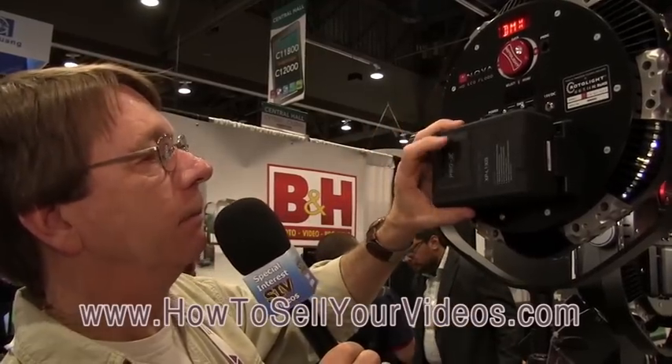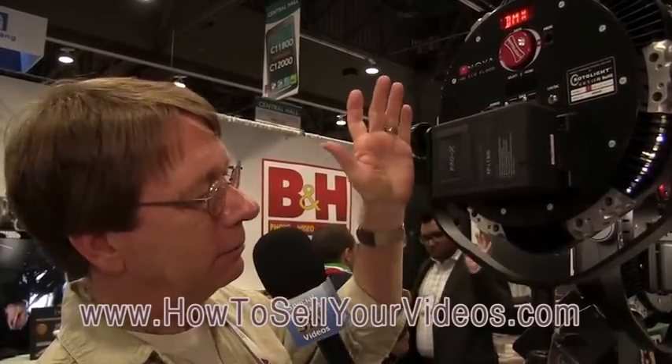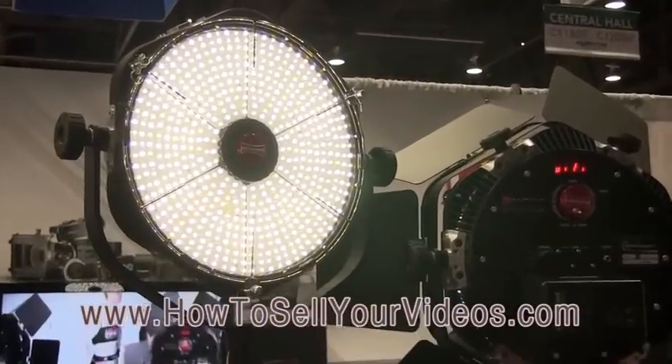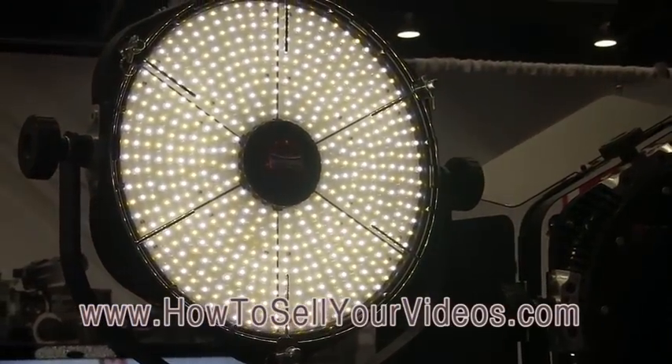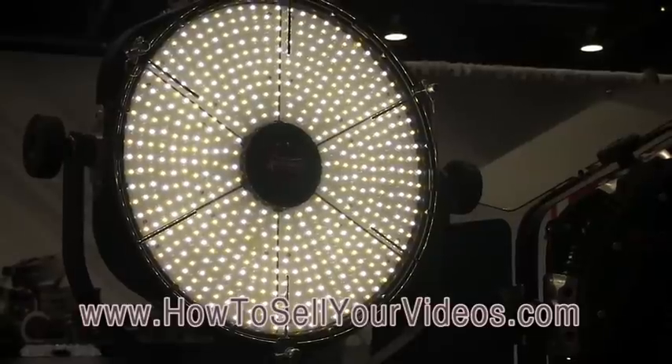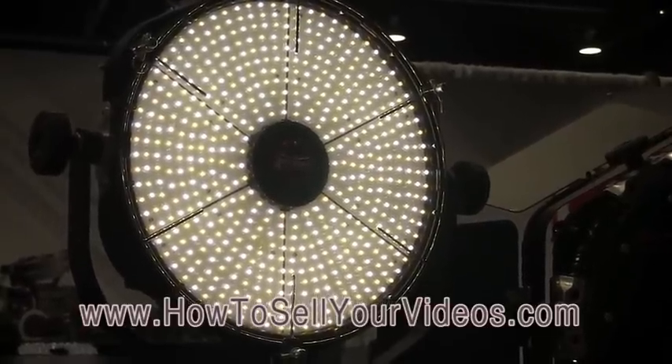This is a big Pro X battery — I bet this thing will run all day on a battery, maybe several days. You can also set that light on Wi-Fi and control it with your iPhone or probably another phone too. So you can have this light up in the ceiling where you couldn't reach it, and control the output and the color temperature with your phone.